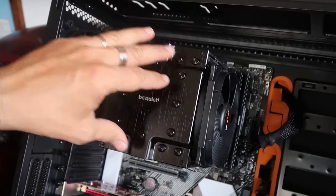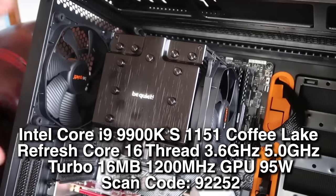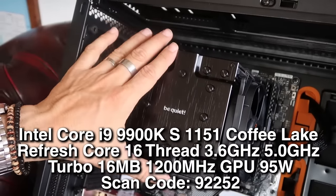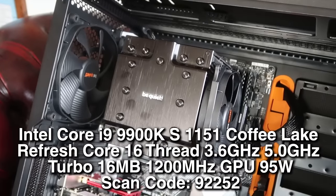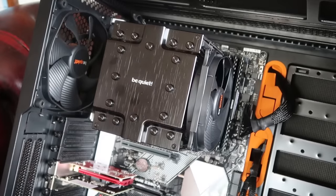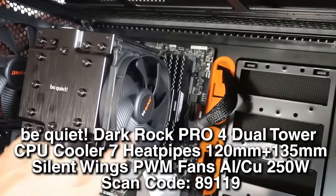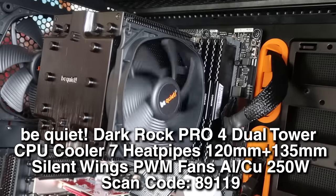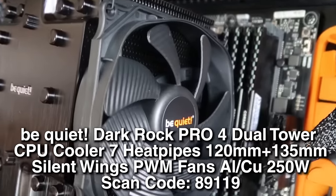Behind this monster here is the processor, which is 8 cores and 16 threads. Apparently this is the best bang for the buck — even if you put more cores, the money you spend isn't going to be reflected in processing power when you're dealing with audio. This is also a big fan, and all of these fans are quiet. In fact, you can read 'Be Quiet' on them, because one of the requirements is that this machine is as silent as possible.